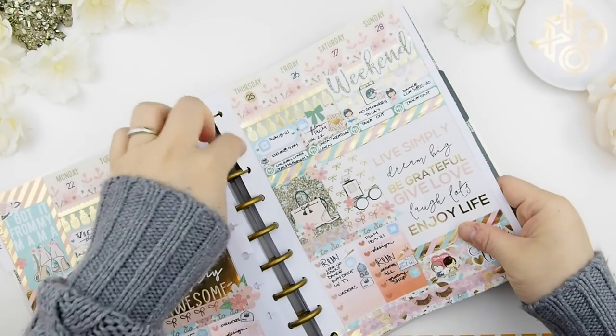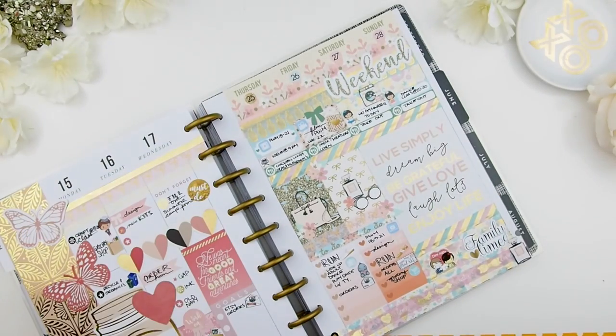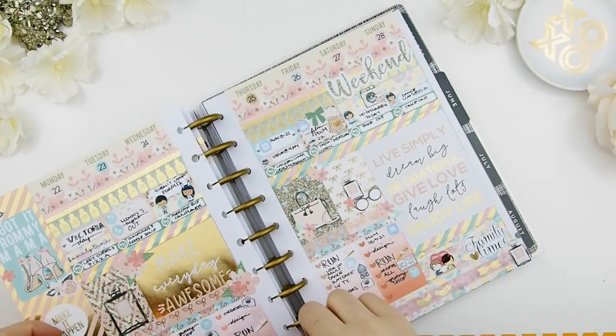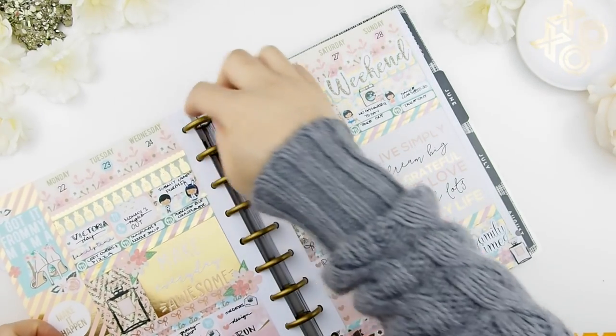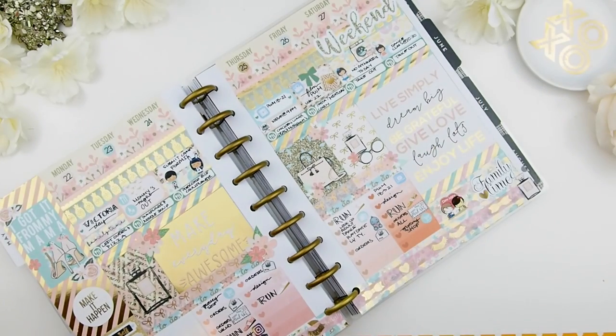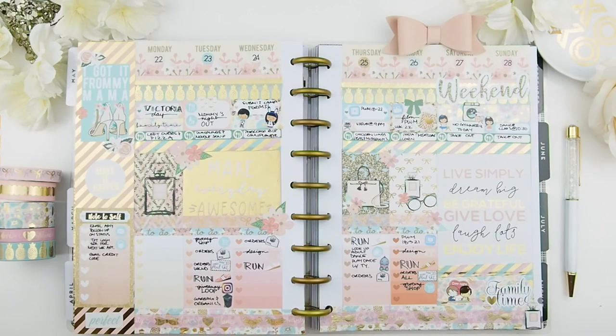And there you go, my pinkies! I hope you enjoyed this plan with me video. I had so much fun with this spread — the colors are ones I would never have imagined putting together, like the light blue and the pink, but it's just such a perfect pairing, even with the greens. If you enjoyed it, please give it a thumbs up and I'll see you in my next video. Happy planning, bye!